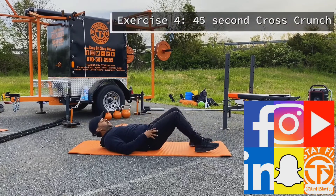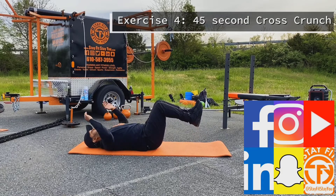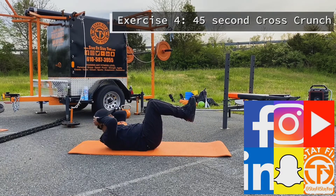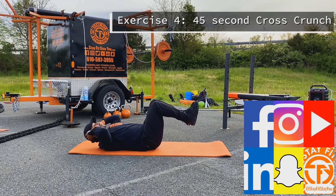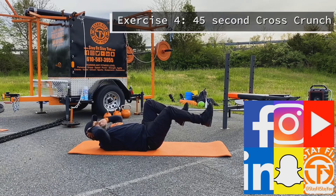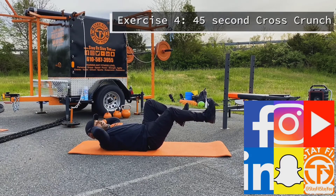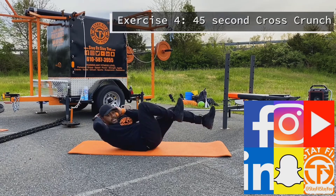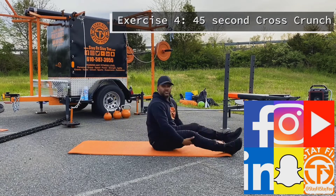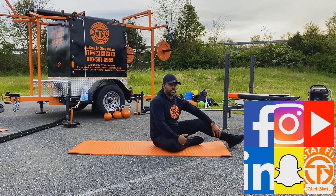The next exercise is gonna be cross crunch. Laying on your back, heels up. Hands come not directly behind your head — you don't want to jerk your head up. One leg kicks out, the other knee comes up, and you reach this elbow toward that knee. It's called cross crunch.